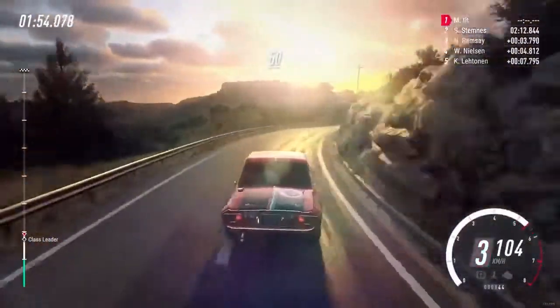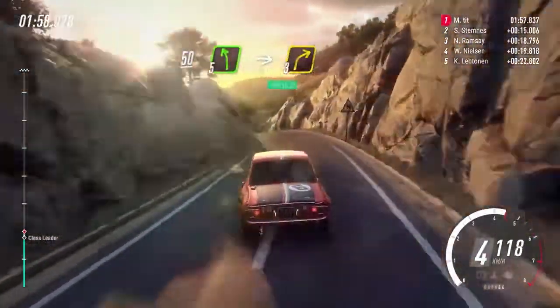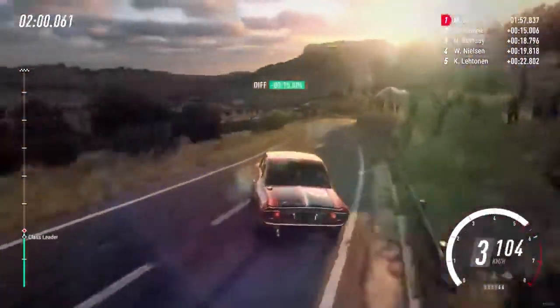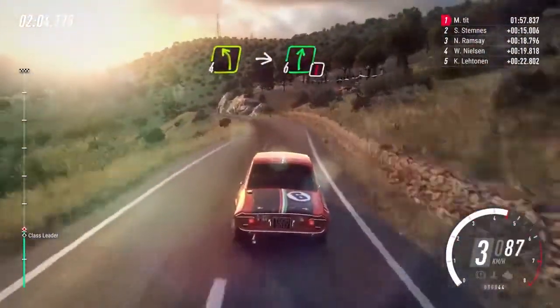50. Slow, fight left of a crest long, into 3 right. Into 4 left, small cut, into caution, 6 right, 2 left long.